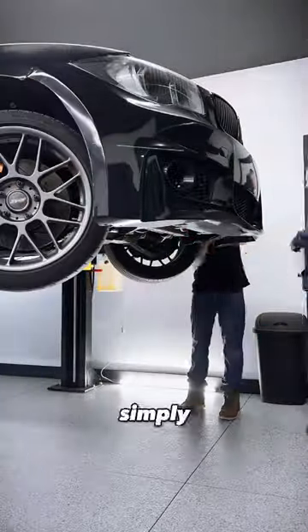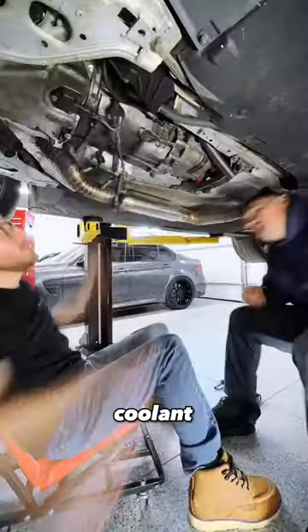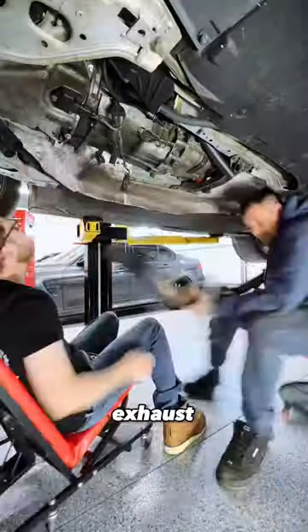So now that we got this thing up in the air, we're simply going to take off the front bumper, drop the intercooler, drain all the coolant, and now we're unbolting the exhaust.